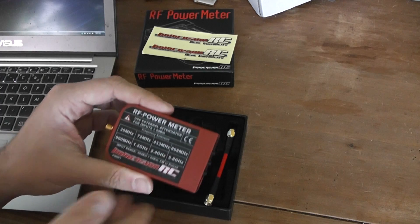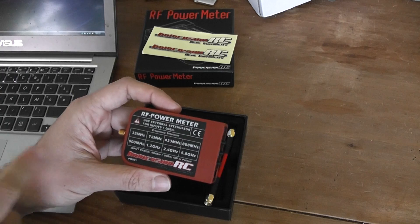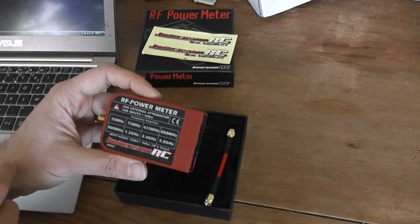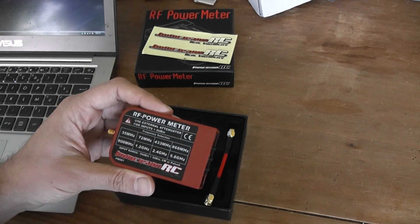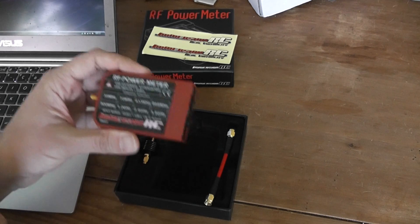On the back side you will find all the frequencies you can measure, from 35 MHz up to 5.8 GHz. It's very useful and you can measure, for example, the relative efficiency of antennas and of course the emission power of your transmitter.